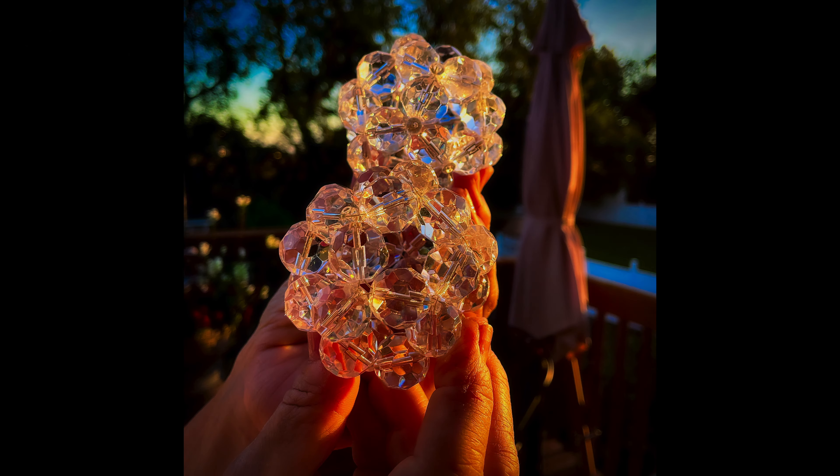Now I've got all these beaded cluster balls — what am I going to do with them? They're beautiful all on their own. Set them somewhere, any place they can catch light. I held some up to the sun and they're just brilliant. Then I got to thinking, what else could I do with these? They're so brilliant, I want a little more light.